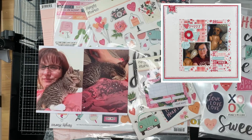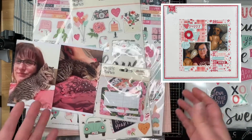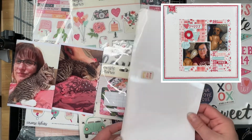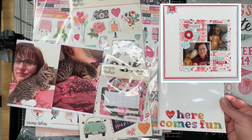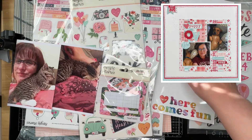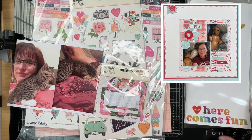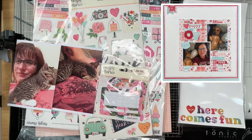I've pulled out my Simple Stories Happy Heart collection, and then a random sheet from a collection I'm not sure about — a friend of mine, Kimberly, sent me these. It has just the word 'cat' on it, which I know is why she sent it to me, and I want to use that on here somewhere, even though it doesn't really go with this collection.